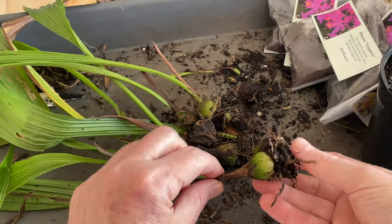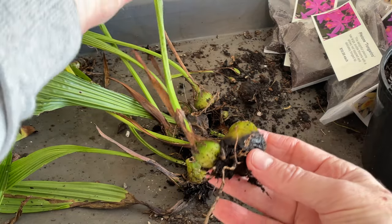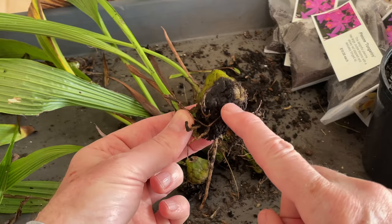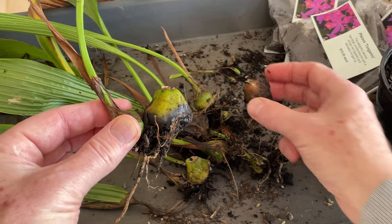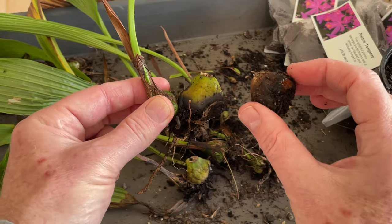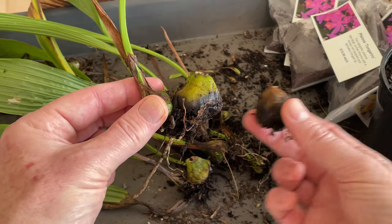Okay, plant lovers. So here we have those Alba, Pleione Alba bulbs that bloomed for me last year. So what you can see here is the old bulb that bloomed, and it is rotting — as you can see, that is not a problem. Here we have another one that bloomed for me last year. So this is the natural life cycle: once these bulbs have flowered, they will rot and die away.